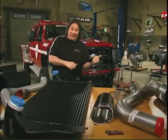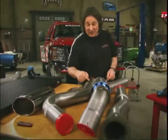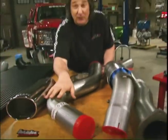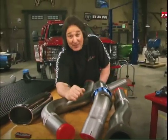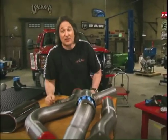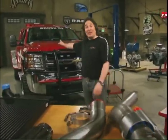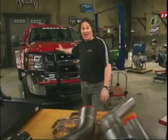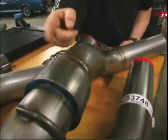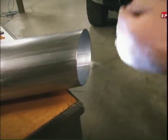Now, of course, getting more air out is just as important as getting it in. So the system also includes this monster exhaust system. It features 4-inch stainless steel tubing, mandrel bends, so you're going to get great flow out of it. But the best thing about this exhaust system is this little thing here called the cool cuff. Most people realize that the exhaust coming out of a diesel engine can actually be hot enough to start a fire — the last thing you want with a fire truck. What the cool cuff does is it allows air to flow in, it goes into the pipe, mixes with the exhaust, so by the time it comes out the tailpipe, it's just warm.